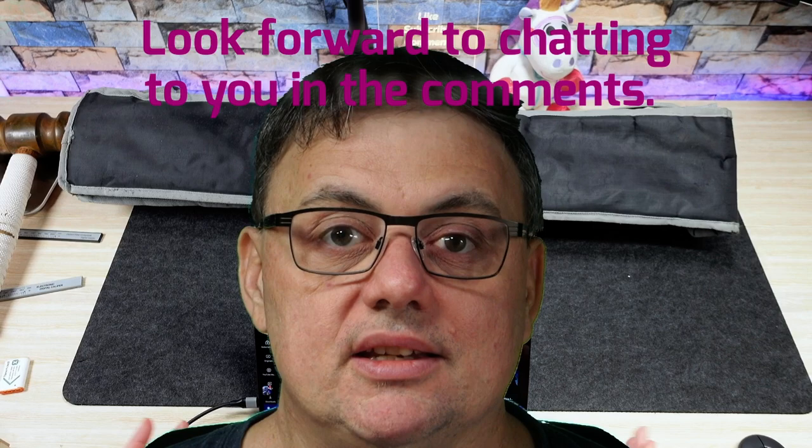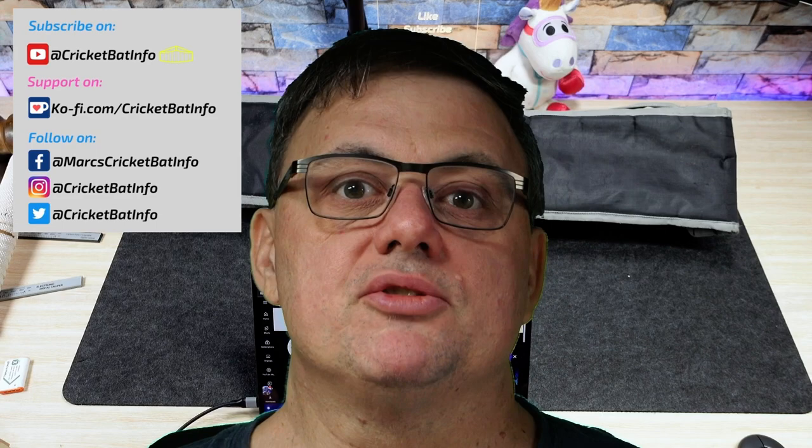Hi everyone, welcome back to CricketBat Info. It's Mark here. I know it's been five months since I've reviewed a cricket bat and I've had plenty sitting here waiting for me to do it. I did the raffle draw in December and then I spent January putting together April's bedroom. If you don't know what I'm talking about, you can go back to the channel and have a look.